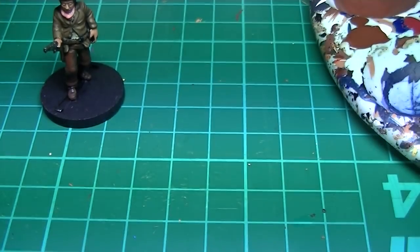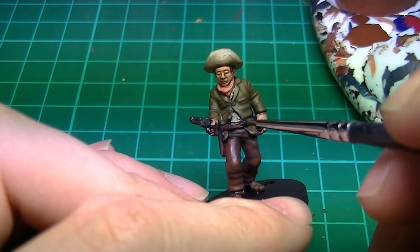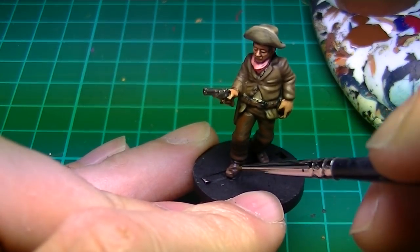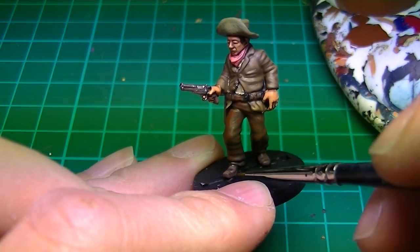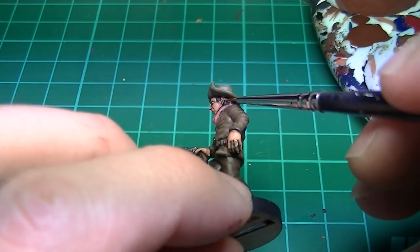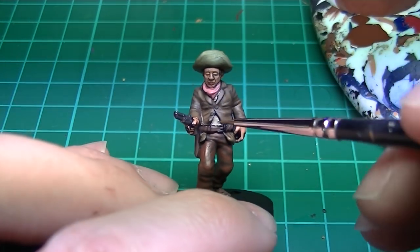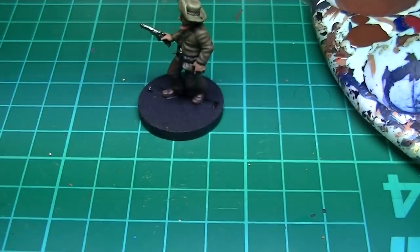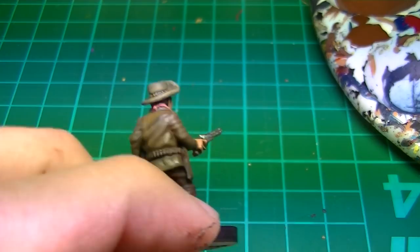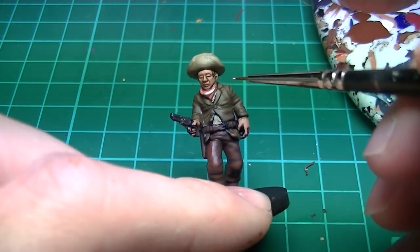We'll give the leather a final highlight with Vallejo Leather Belt, also using it on the hair and gun stock. The rope on the hat is highlighted with Vallejo Green Ochre — small dots will give it a nice textured look. We'll highlight the necktie with Army Painter Centaur Skin.